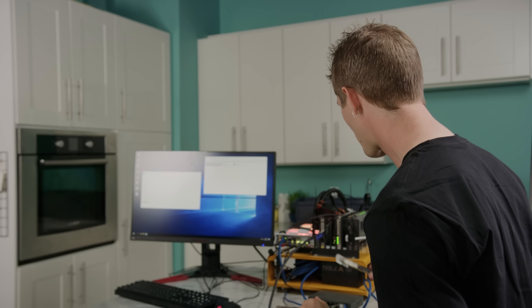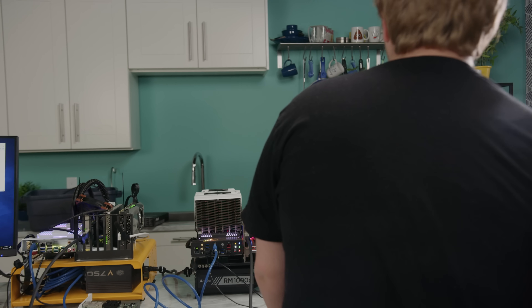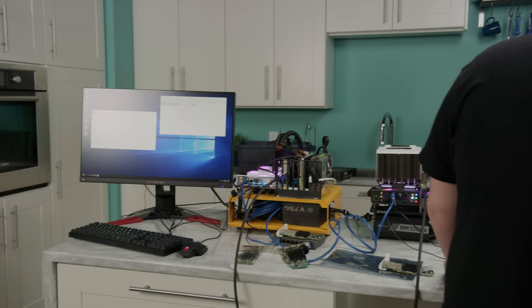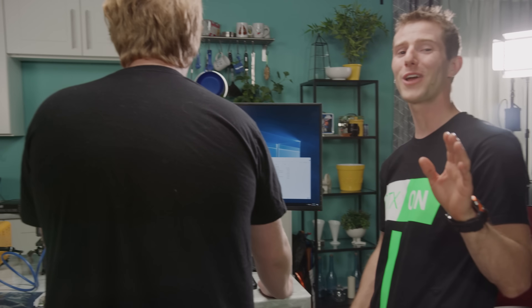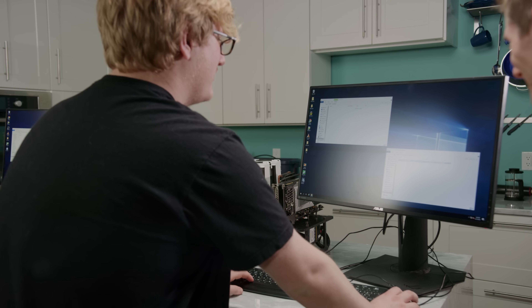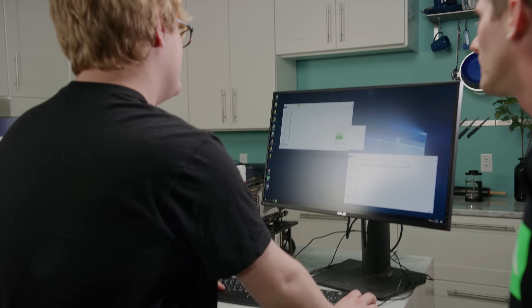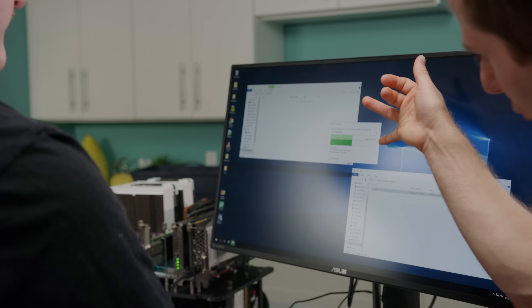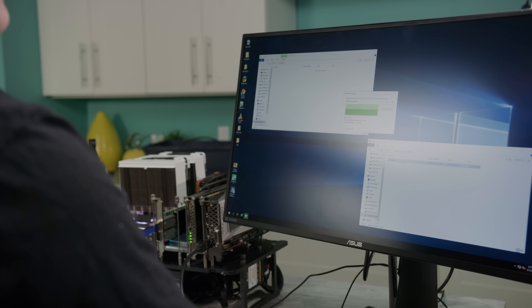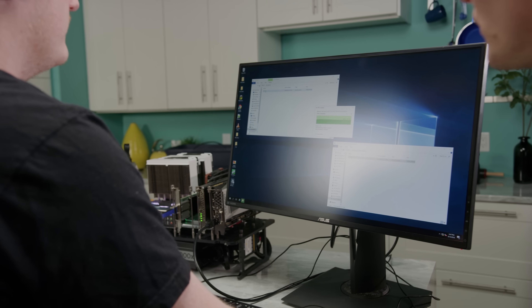Are we ready to go? Each card has an IP and a 50-gigabyte RAM disk, so we should be able to do some pretty quick Windows transfers. We're reading from that system's NVMe array and dumping to the RAM disk on this system — we got just over 2 gigabytes per second. Let's try going the other way — RAM disk to the NVMe array on the other machine. Just shy of 4 gigabytes per second!